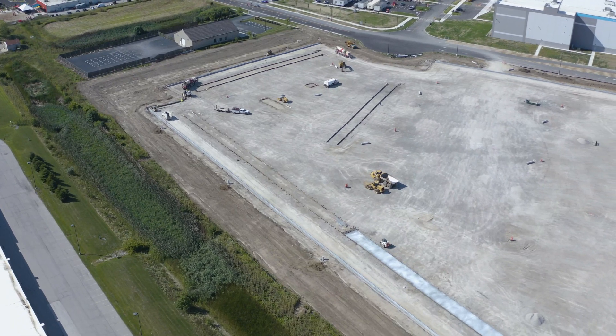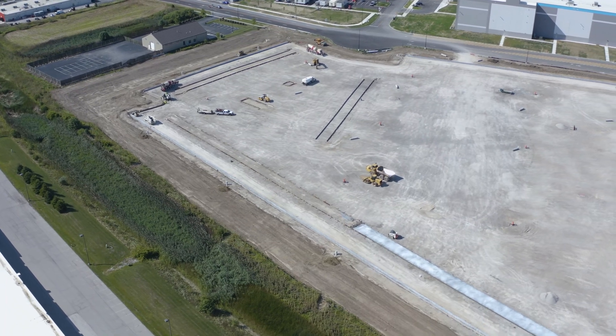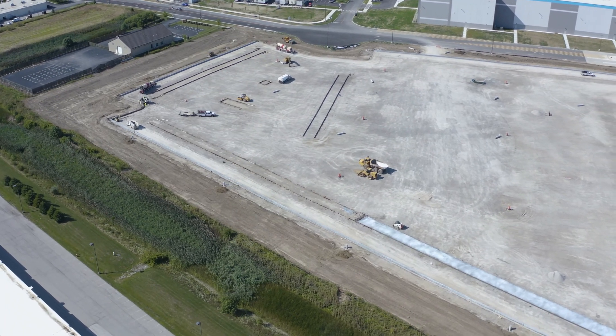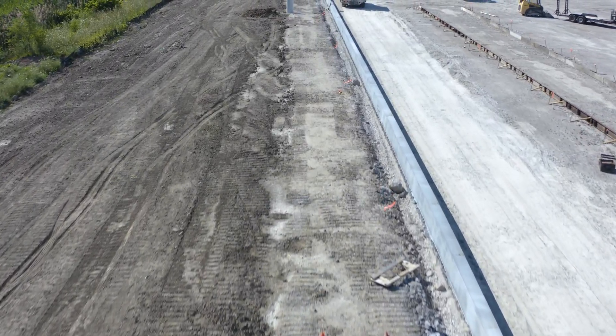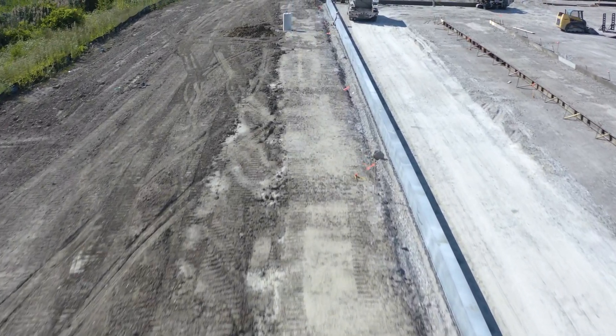We're taking you to the ground level to meet Chris from Wings Excavation and learn more about why he chose Pole Base for their precast light pole bases instead of casting them in place on site. And trust me, it's gonna get loud.